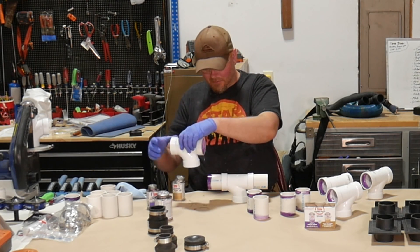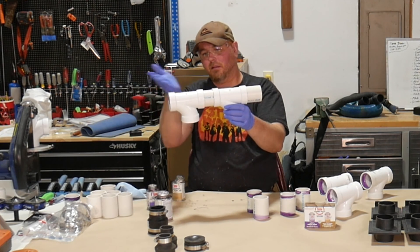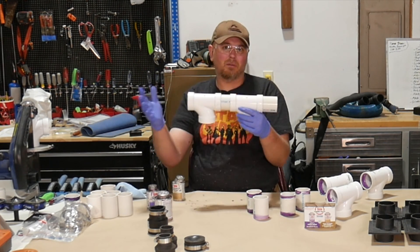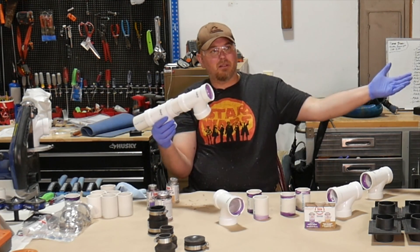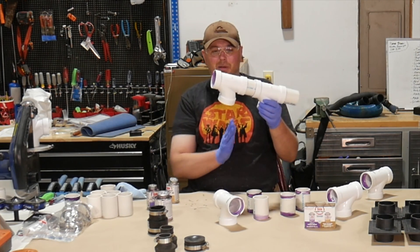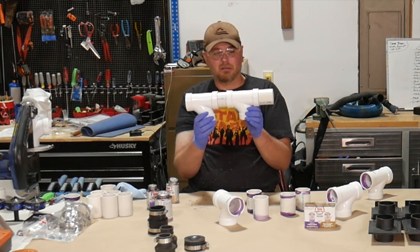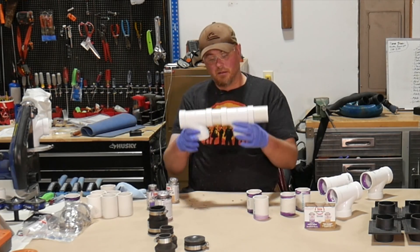One thing to keep in mind is to keep the orientation of the angle fittings the same — don't let them alternate. We want to maximize flow by having everything go in one direction, so the dust collection suction pulls straight through rather than having to change directions. Make sure the orientation on all the fittings is the same as you build the manifold.